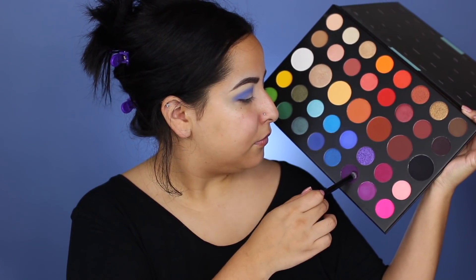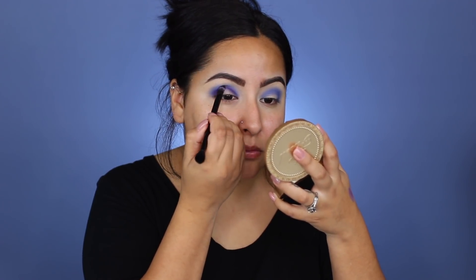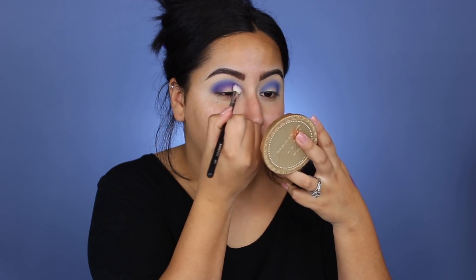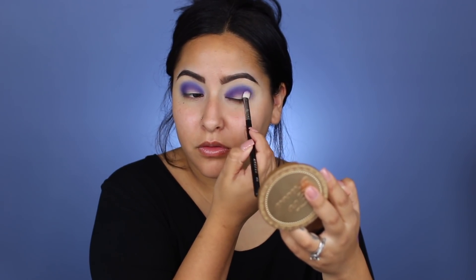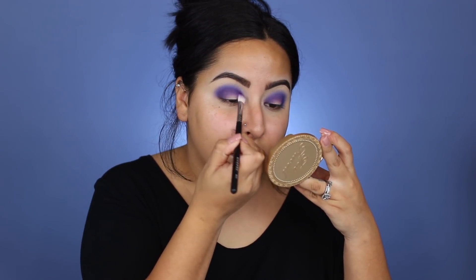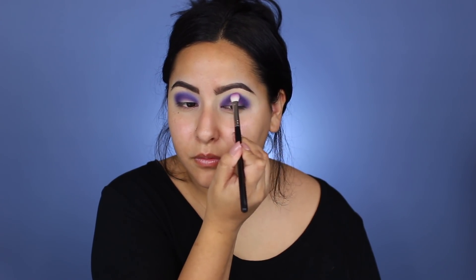Then I'm going to go in with this deep purple shade called Escape, and I'm going to do that same technique but just a little bit lower than that blue shade. My goal for this entire look was to create like a totally new shade — almost like a blue-purple shade — and make it very seamless. I felt like the Escape color was too dark on its own, so I wanted to add in those blue tones. I'm doing the same technique where I take that shader brush, stamp it on into the crease, and then blend it out.